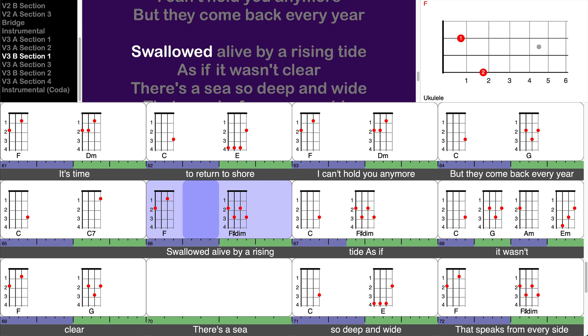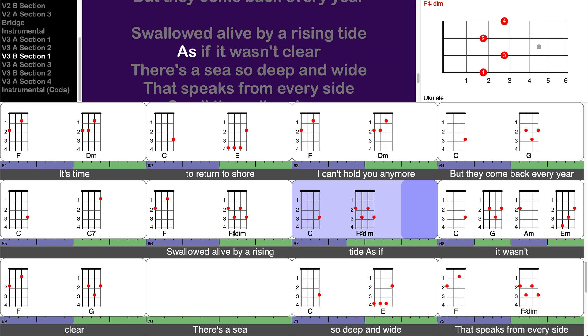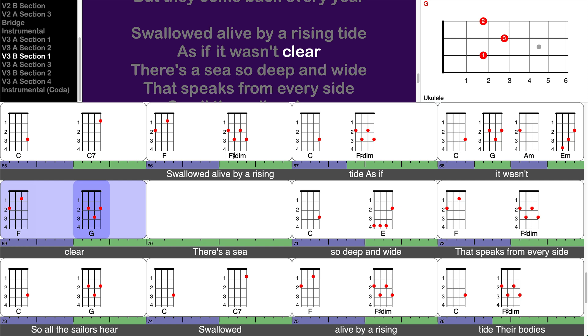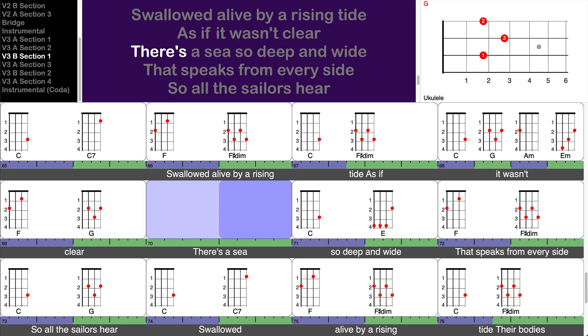Swallowed alive by a rising tide. Swallowed alive by a rising tide.